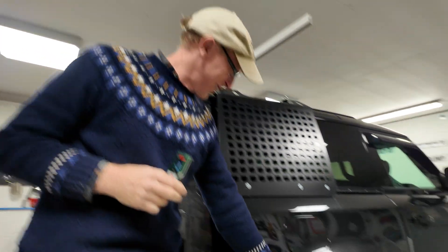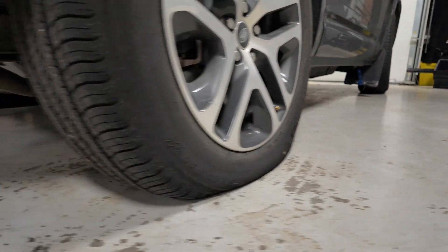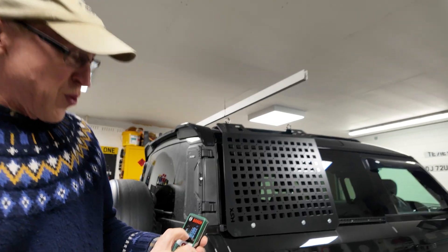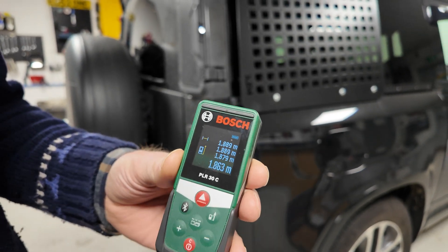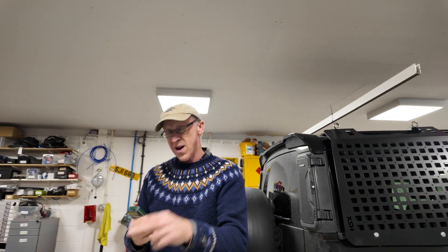We're down at 10 PSI now, which is nothing really. You can see the tyre looks flat now. It is flat. And we are down at 1.863 — so we're actually three centimetres below where we need to be. We're going to go up to the office now and plot these figures into the chart to see what the graph looks like.